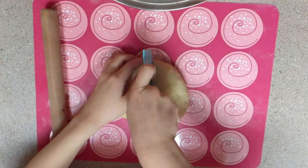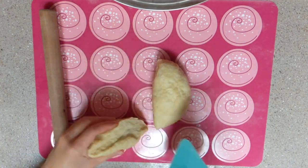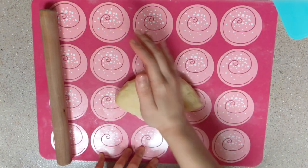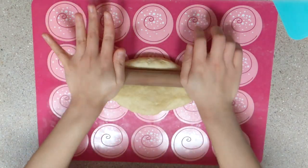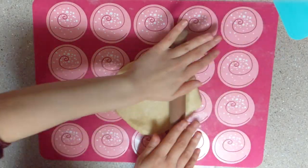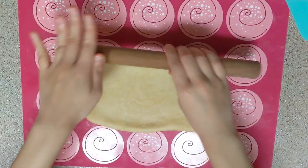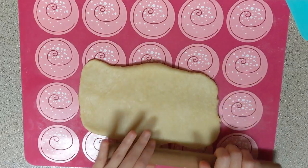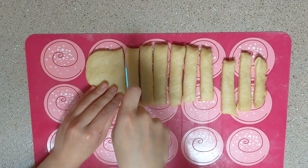The amount of ingredients I used here can make 12 Mahua. Divide the dough into half and make the first 6 Mahua. Flatten the dough with a rolling pin and roll it out into a rectangular shape. Divide the dough into 12 pieces evenly.